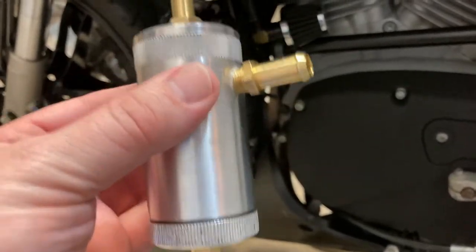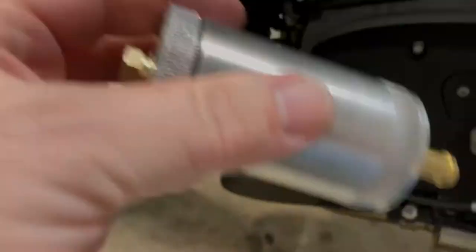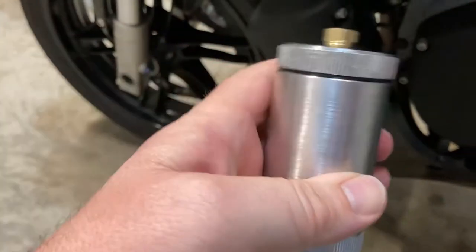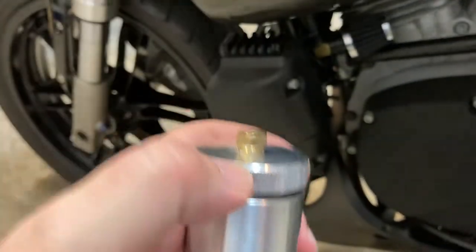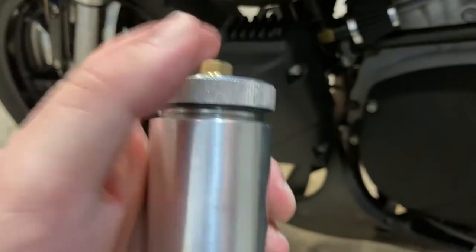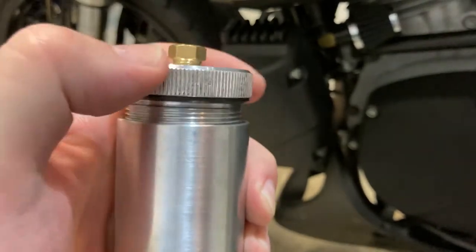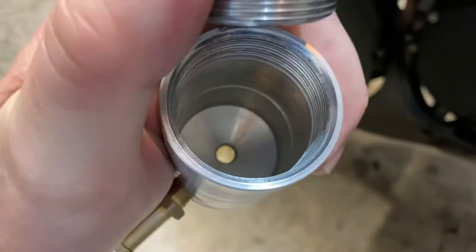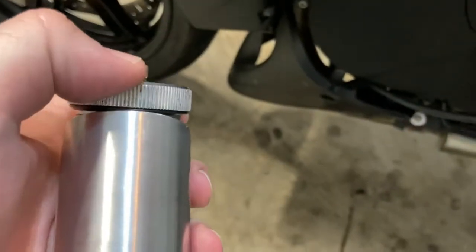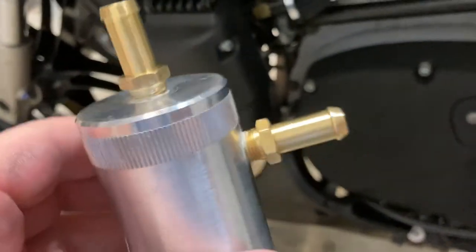The can can be disassembled — from the bottom here, the bottom can come off. Actually this would be the top in a normal situation, but the way I'm going to use it is going to be reversed. I've got a plug in it because typically it's a flow-through design. Once I get it unthreaded, there's a pretty good amount of volume in there. I took off the label so I don't remember the exact spec.